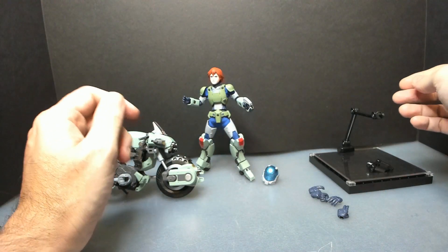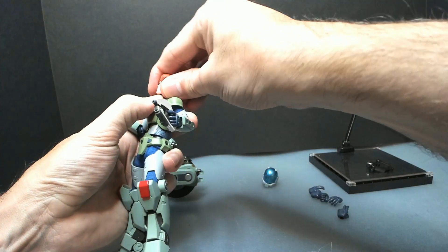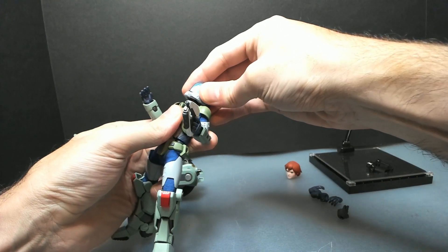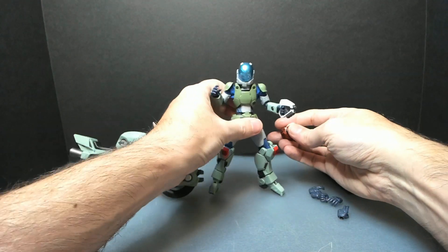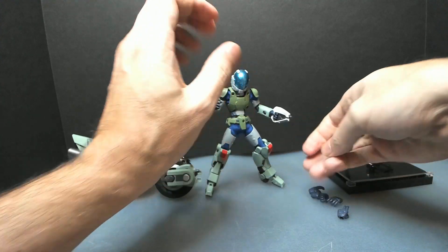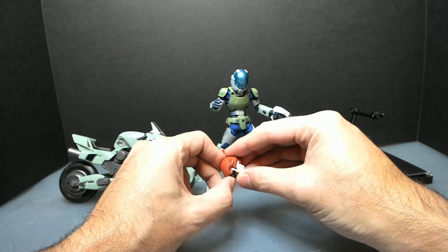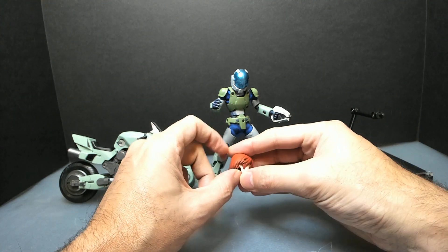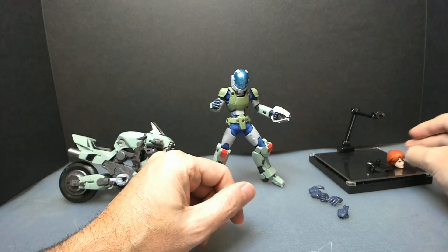Let's put the helmet back, because that gives you more possibility when you put him on the bike. Since these figures don't have articulated hair at the back, you cannot make them look up. The range of movement for the neck is very limited.